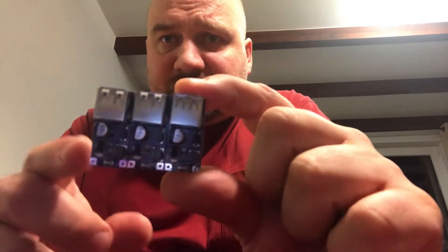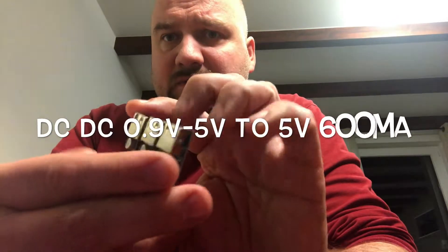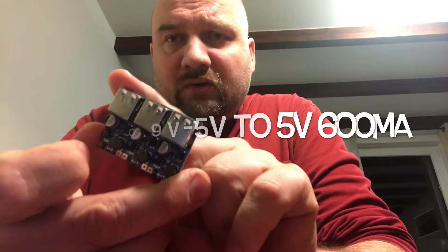Let's see what's inside. Okay, so this seems to be my DC-DC converter — three pieces, unseparated, so we need to break them apart. It's to boost the voltage to five volts so it's suitable for charging batteries.